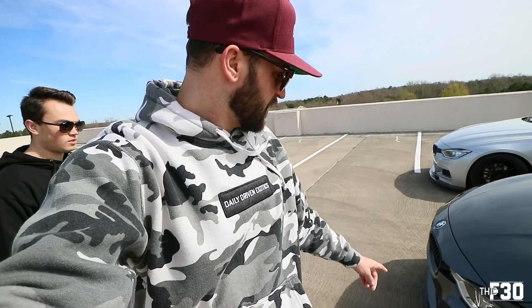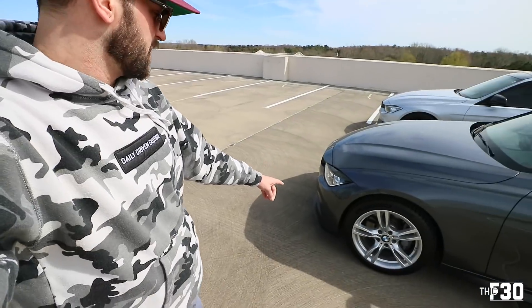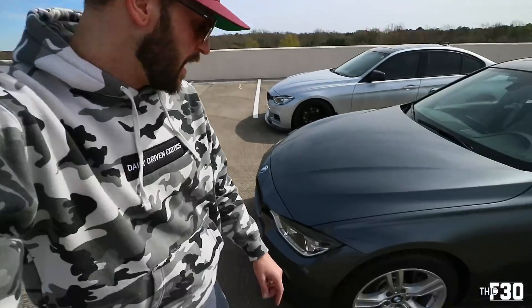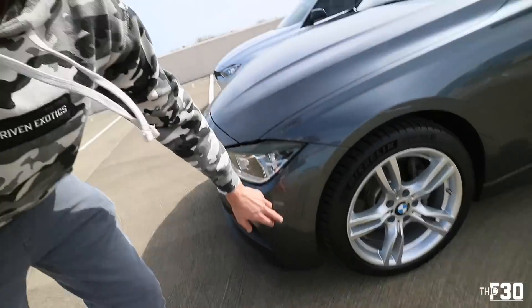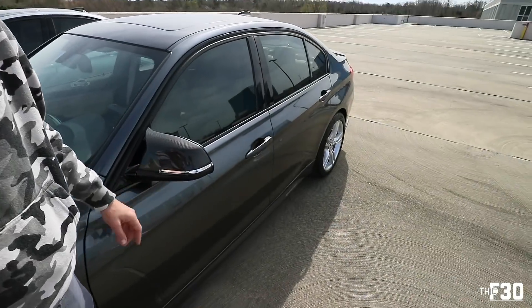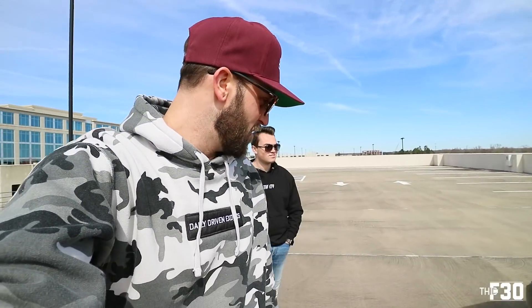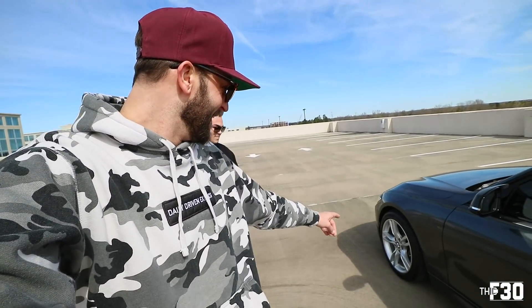He also did a vinyl tint on the top of the headlight which I think actually looks really cool on the Mineral Gray. So he's got the grille, the splitter, and the deflector delete - this is made by IND. I used to have the same one on my car, however my new bumper doesn't have that spot for it. And then he's also got the carbon fiber M-style mirror caps.